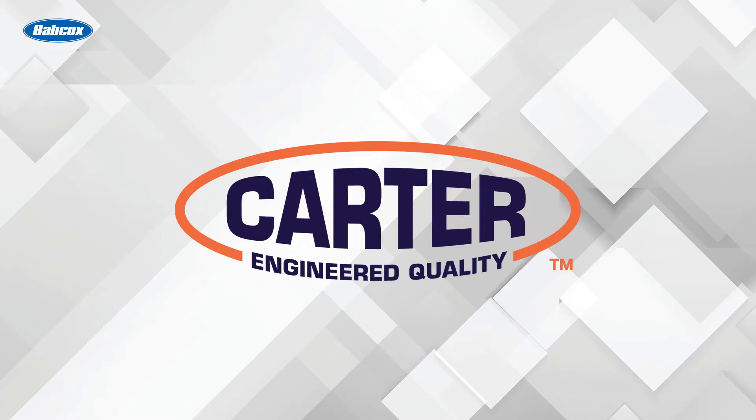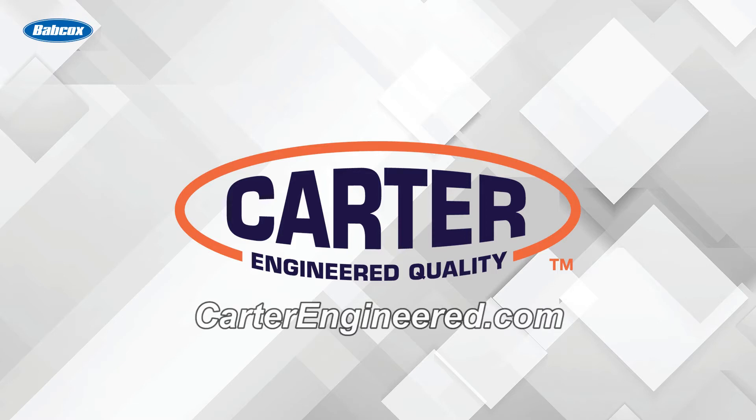This video is sponsored by Carter, manufacturers of water pumps and fuel pumps since 1909. Visit carterengineered.com to learn more.